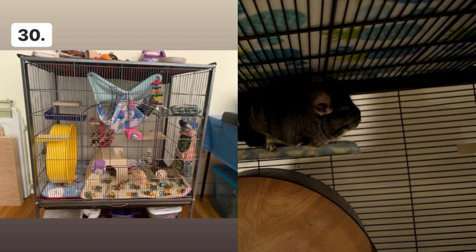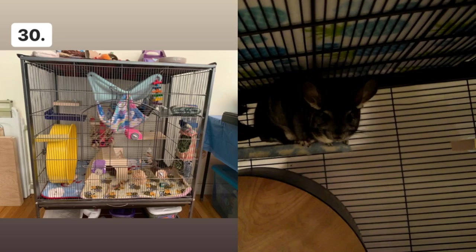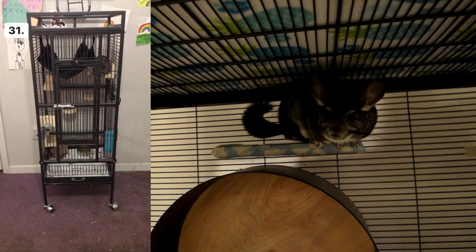Cage number thirty looks a little on the short side — I would consider getting a taller cage with more height. They have some bee print on the bottom which looks really cool, and the wheels are a pretty color, but I would think about getting a taller cage. Cage number thirty-one is tall enough but a little small in width — width does also matter. I would add more toys and overall just a bigger cage.